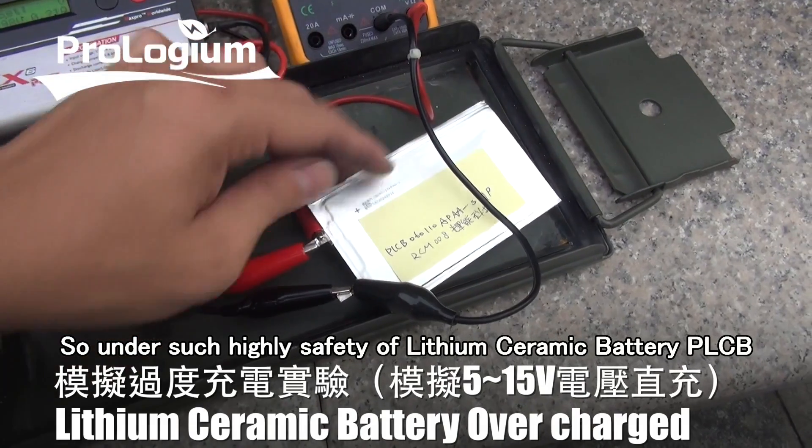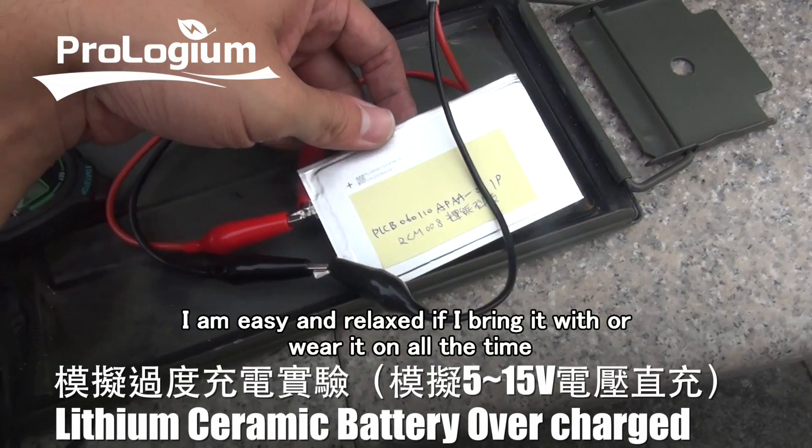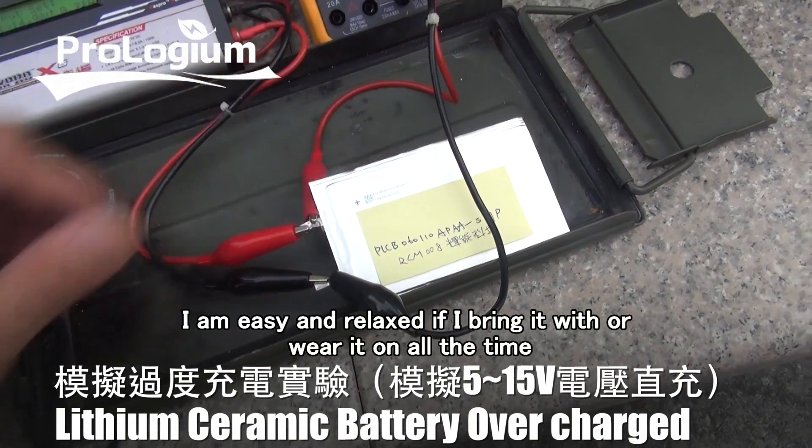Under such high safety of the lithium ceramic battery PLCB, I feel easy and relaxed to bring it with me or wear it on all the time.